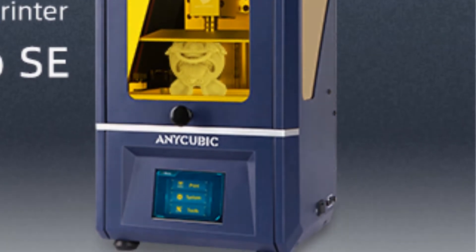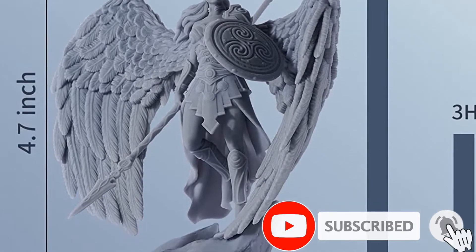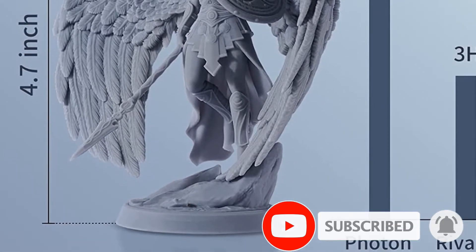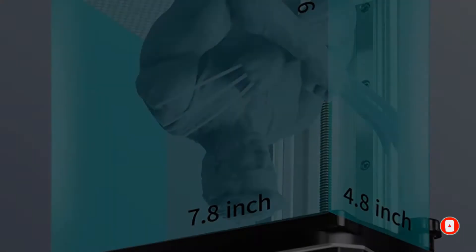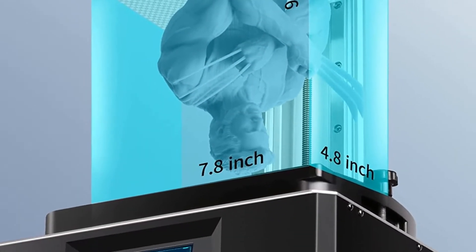As a result, you create smaller, high-detail prints due to the ability to print layers thinner than 10 microns. Setup is quick, smooth, and done in just three steps, as it comes with all the tools to start printing as soon as you receive your product.